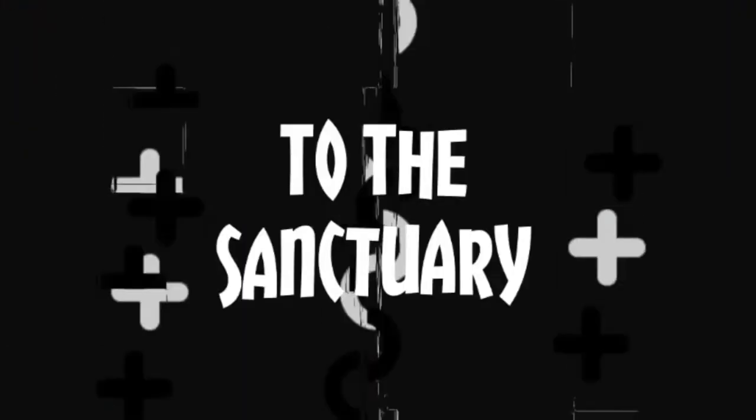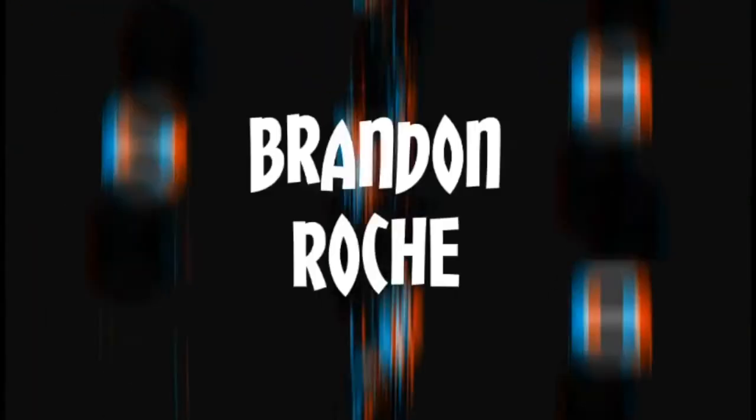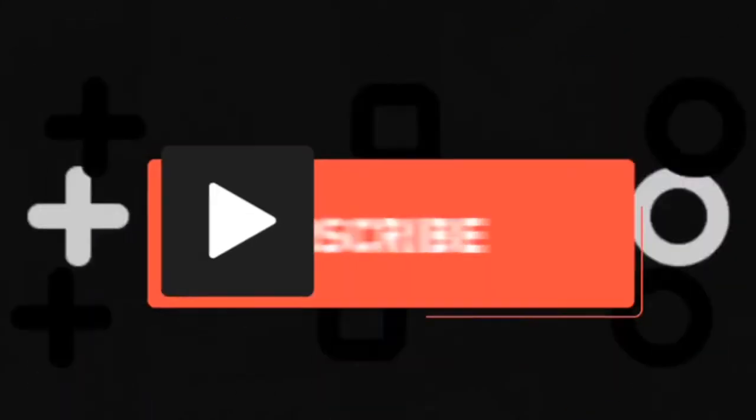Welcome back to the sanctuary. It's been a minute and I was supposed to upload this video like weeks ago and I just got lazy. That's the truth. I was just lazy.